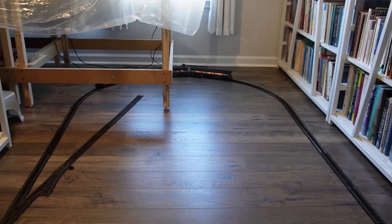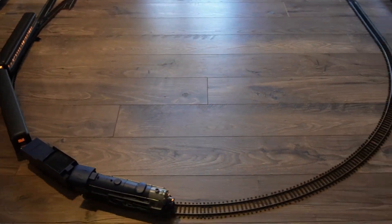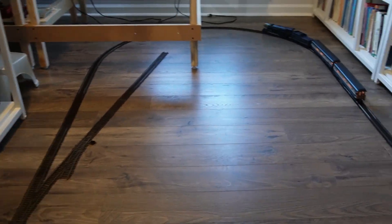I know this is not the optimal design for a train layout, but it's about the only place I can run it given the logistics of our space and our three-year-old.